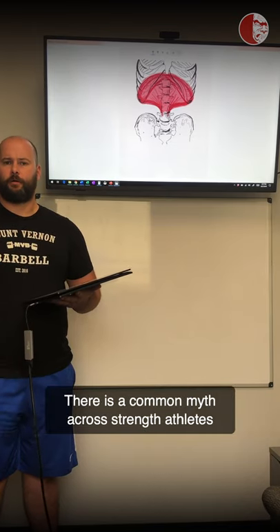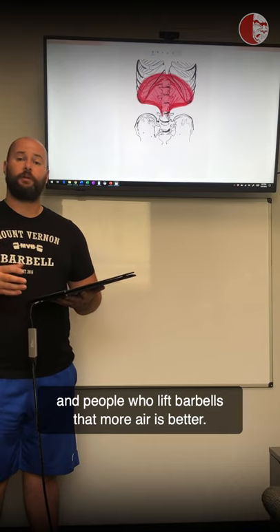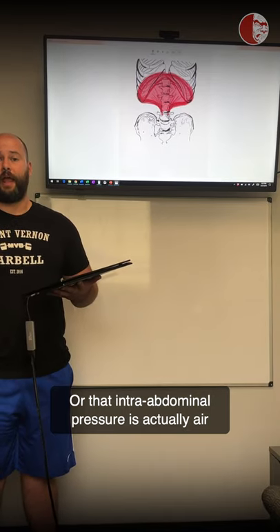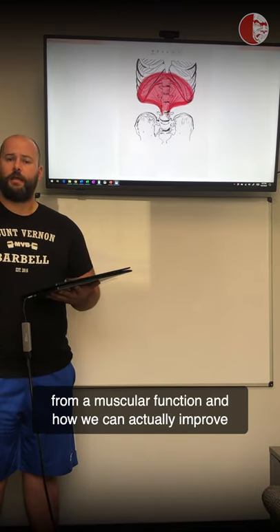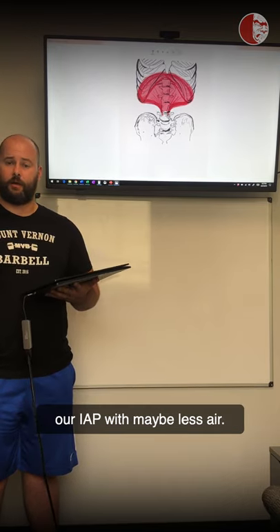There's a common myth across strength athletes and people who lift barbells that more air is better, or that intra-abdominal pressure is actually air filling up your stomach. We want to talk about what's actually happening from a muscular function standpoint and how we can improve our IAP with maybe less air.